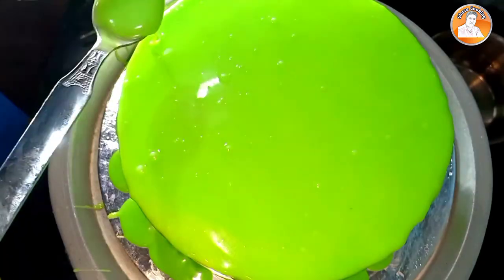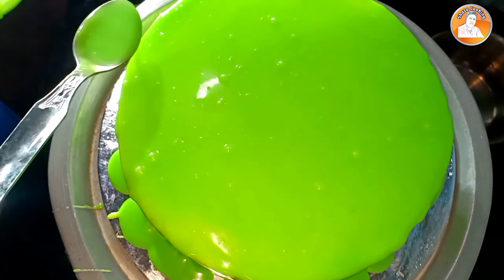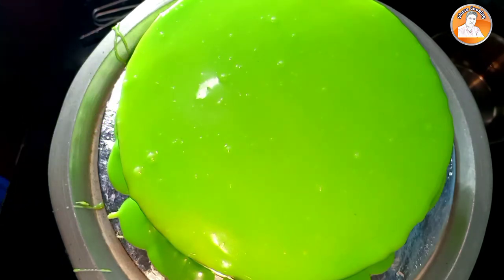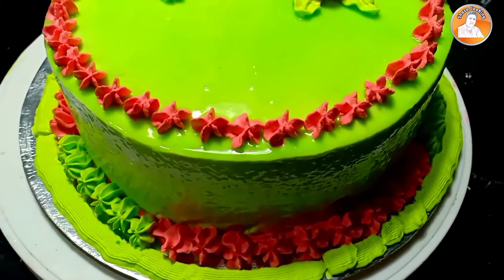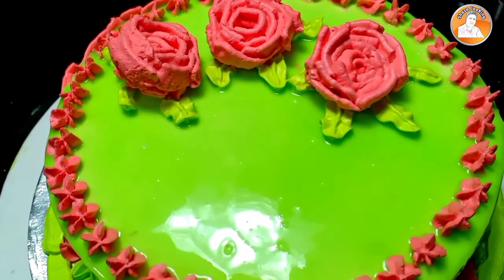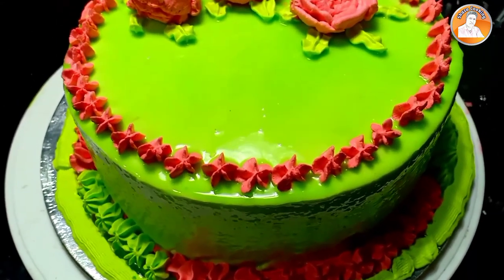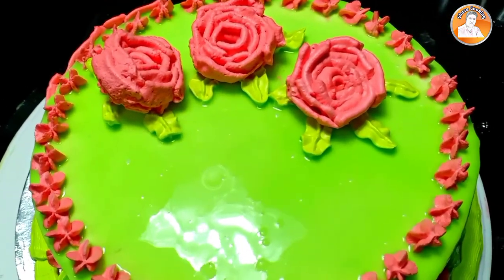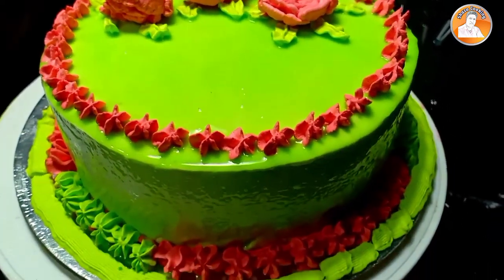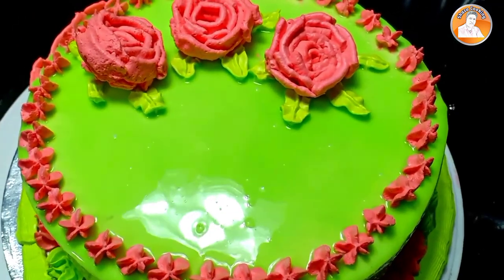Now we will add a spoon and add a little bit. We will add a little bit more. Thank you very much.